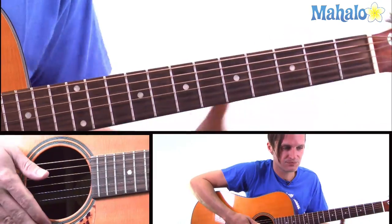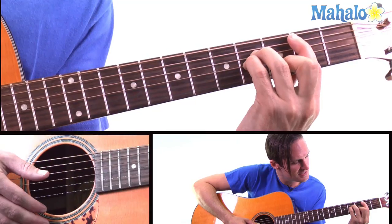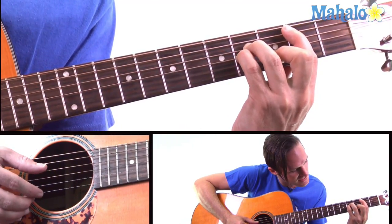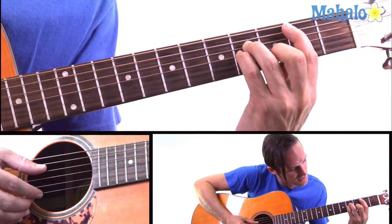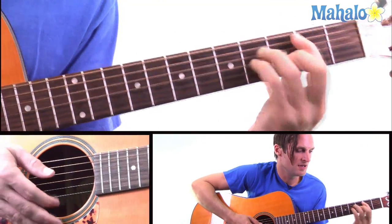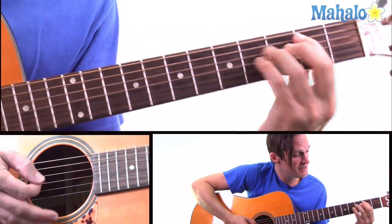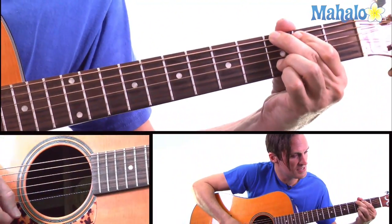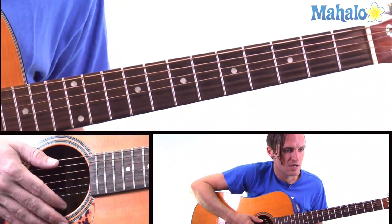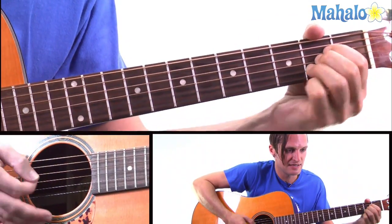That brings us to the chorus, which is B minor. It's going to be a bar across the second fret and then on the fourth fret you have the D and G string and the third fret you have the B string. And then A, G. So it's B minor, A, G. That goes three times — you repeat the B minor, A, G cycle and then it goes from A, D.